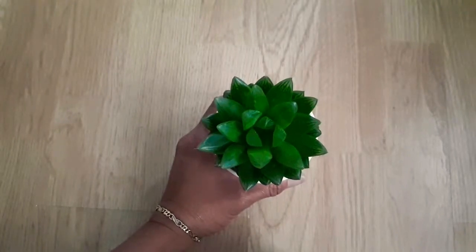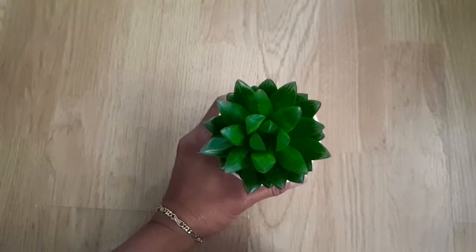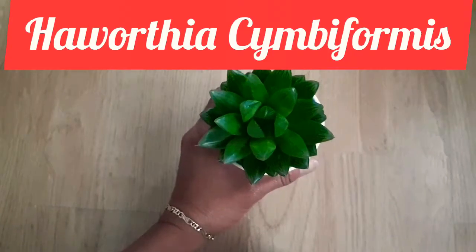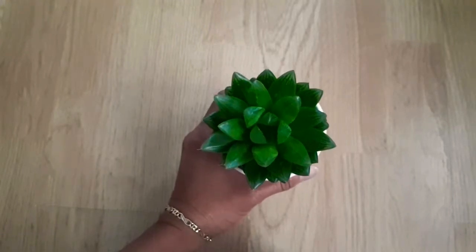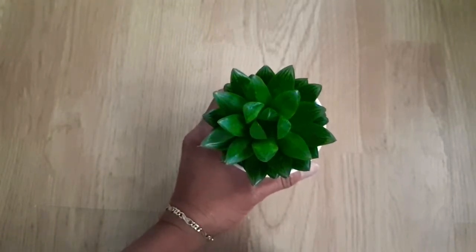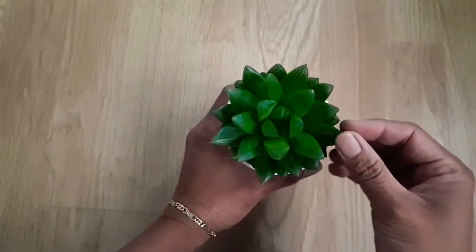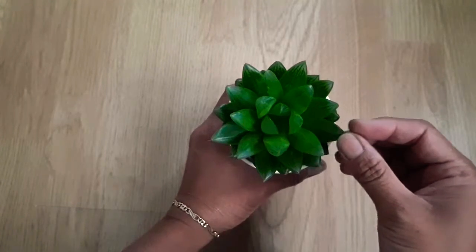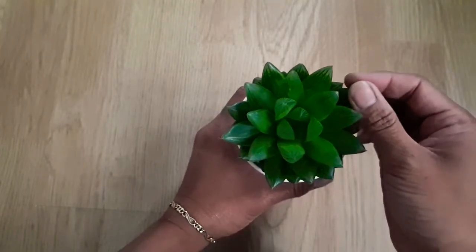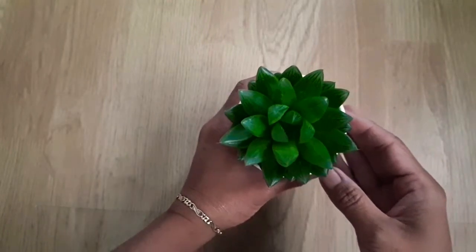Hi everybody, hope you're all feeling fantabulous! This is Haworthia cymbiformis — I don't know if that was the correct pronunciation. Anyway, I love its rosette form, and I also love how the tips of each leaf kind of illuminate because of the transparent appearance. Did you know you could propagate these from a leaf?